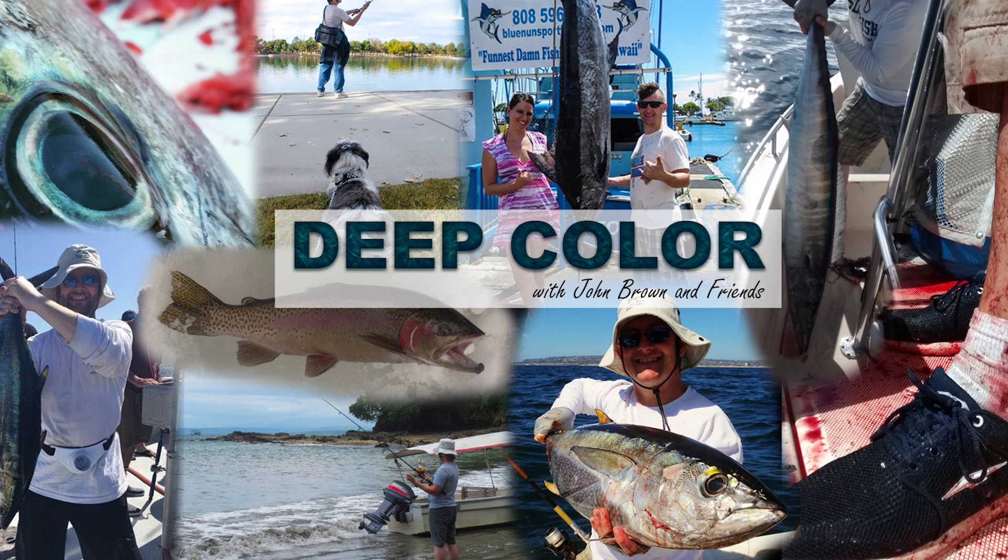Check out Finally Fishing on YouTube. Thanks again for the lesson and a good day of pulling on fish — back with more soon.